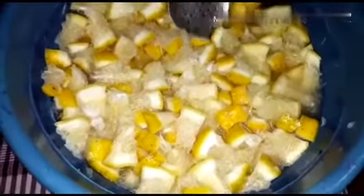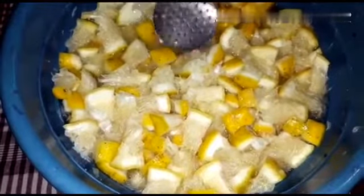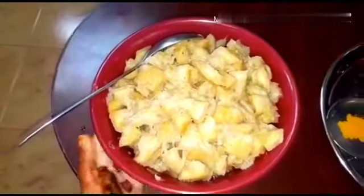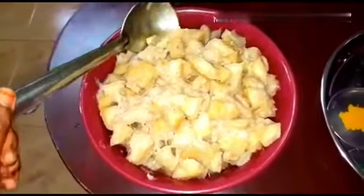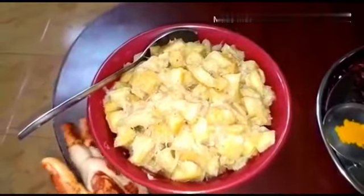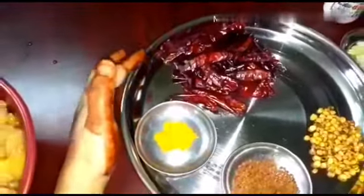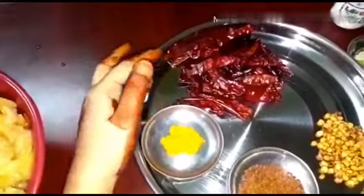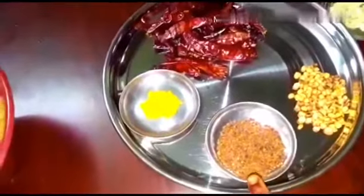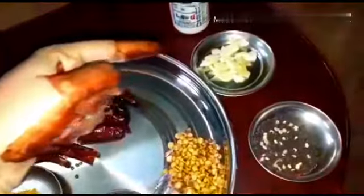We have 4 sides of the pot. We add 2 tablespoons of oil, 2 tablespoons of flour, 1 teaspoon of flour. Now that you can cook.